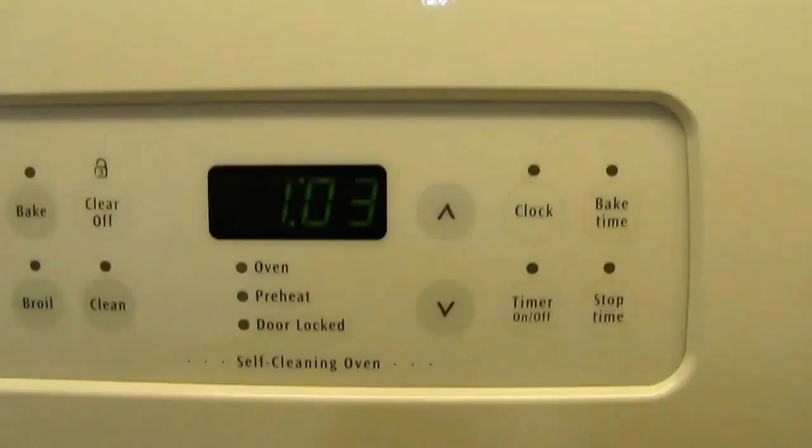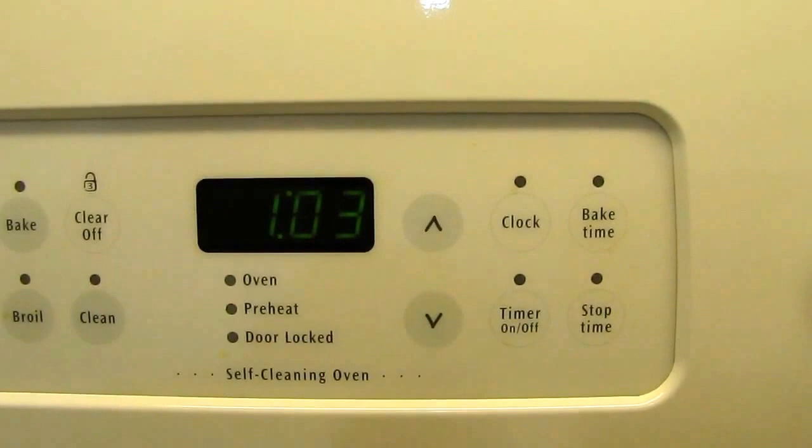It's 1:03 now and the thermometers are saying 160 degrees. Wow, it's steaming up the lens really bad.